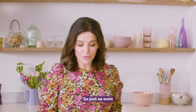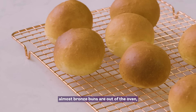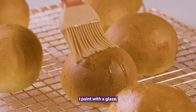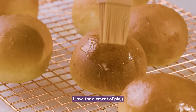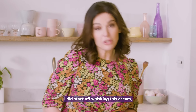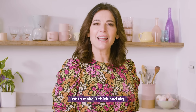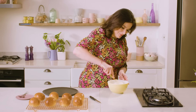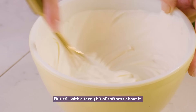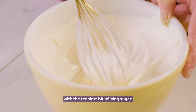Just as soon as these beautiful, almost bronze buns are out of the oven, I paint them with a glaze. I love the element of play in this sort of cooking. I did start off whisking the cream, but I now want to finish it just to make it thick and airy. It's still with a teeny bit of softness about it.